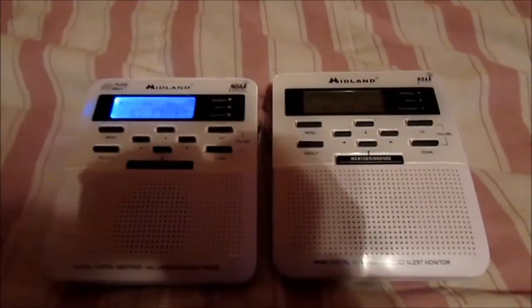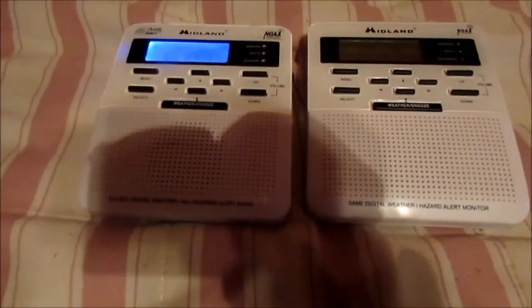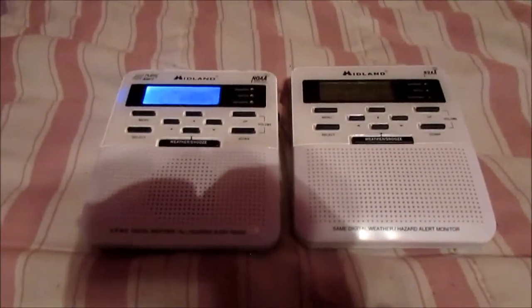Hey guys, what's up, it's ClayRanger143 here along with NorCalDude599, and I'm on the road to 400 subscribers. In this radio reviews episode we're going to take a look at one of the most iconic weather radios out there — the Midland WR100.